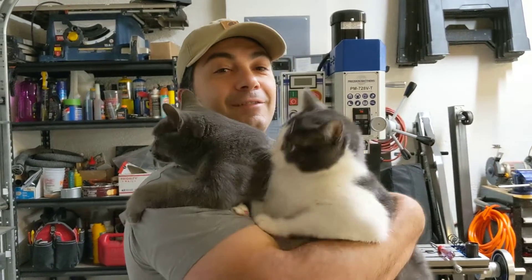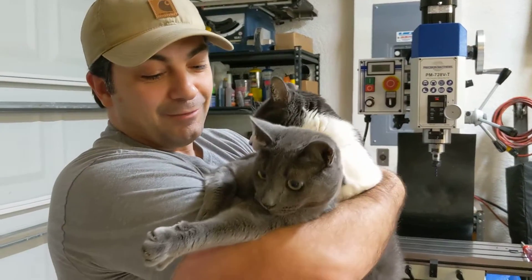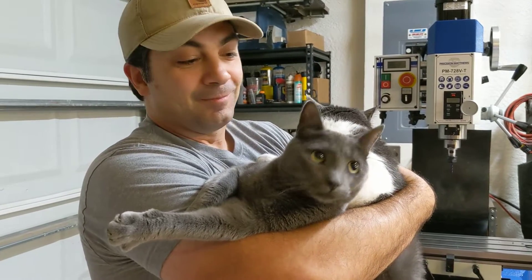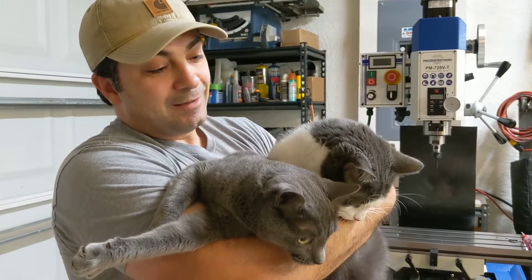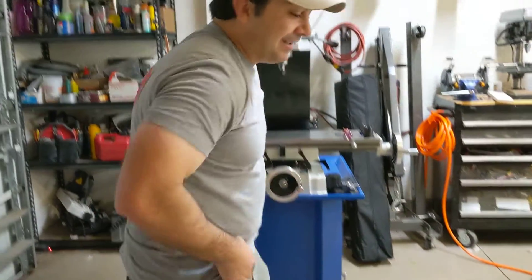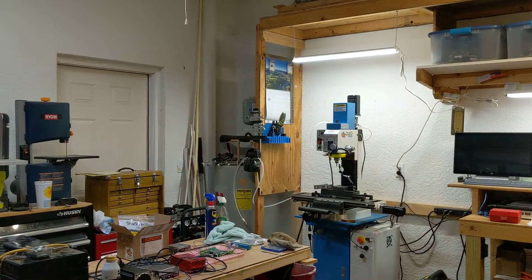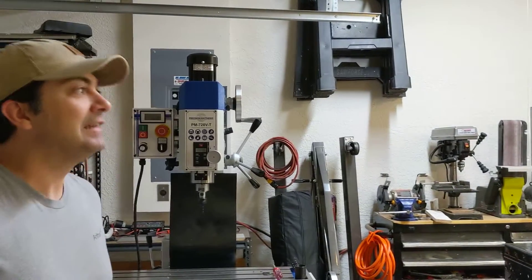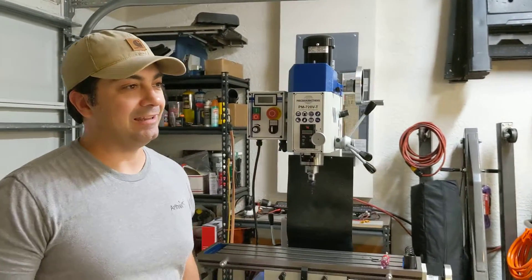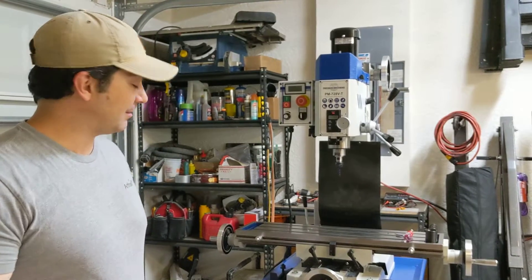Hey everybody, this is Franco. I'm going to try to make a video that a lot of people have been asking for. This is not an easy video to make, but I'm done procrastinating. You can see I have two cats now — the older cat Winston and the newer cat Tucker. Both are awesome cats, and that's a fitting segue to the conversation we're about to have. People have been asking me about the new PM728VT and the old PM25MV and wanted me to do some kind of comparison video.